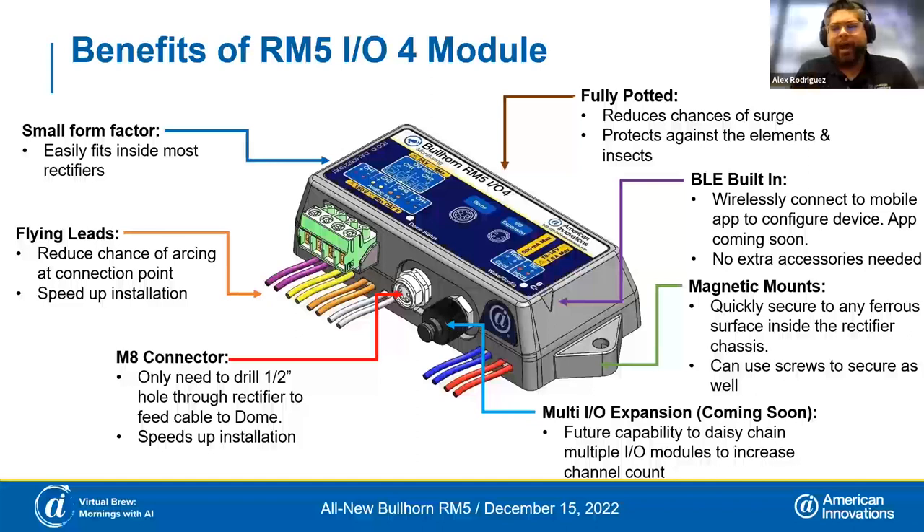With every IO module, it comes with BLE built in, so you don't need any additional accessories to use it with your phone to configure the device. You simply swipe a magnet where the arrow is to initiate the BLE signal, and then with the Android or iOS application you can go in and configure it. The iOS and Android application is coming out in the early part of next year. In the meantime, because these are cellular devices, you can do all configuration from Bullhorn Web just as easily.